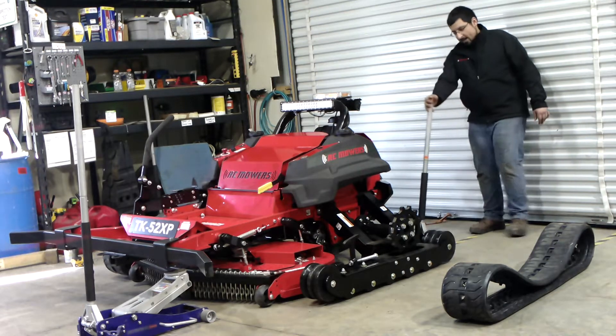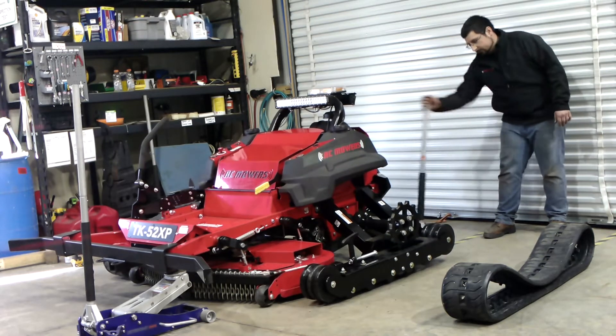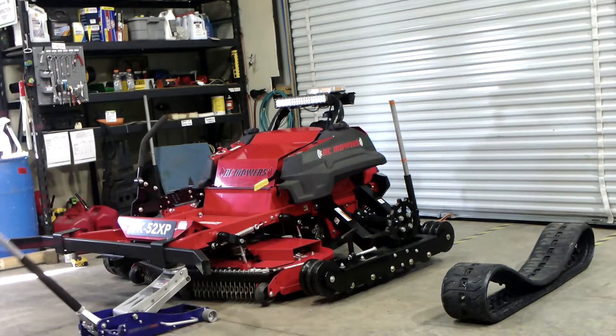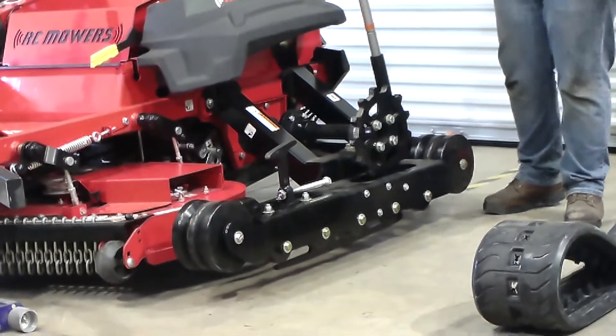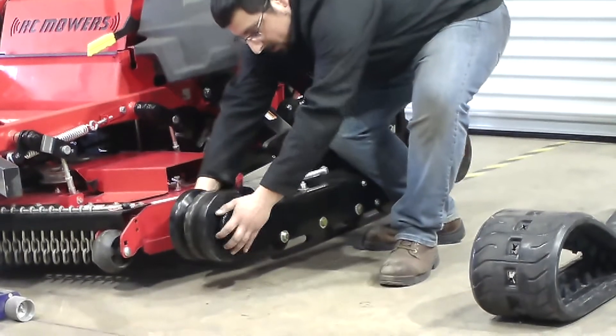You'll start by jacking the machine up from the rear point and the front. After the machine is jacked in the air, you're going to grab the front carriage and slide it all the way to the rear.